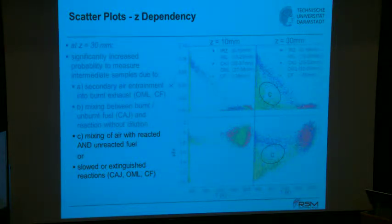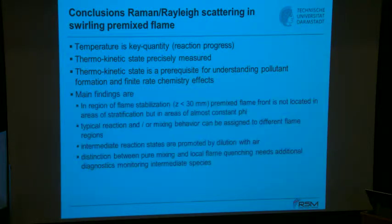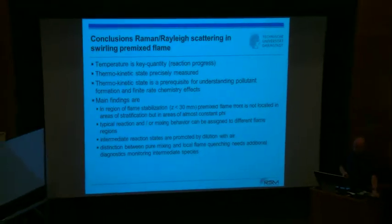To conclude: with Raman and Rayleigh you can not only measure temperature but also the full thermochemical state, which is a prerequisite for understanding finite-rate chemistry effects and pollutant formation. This information is crucial — codes like Fluent are benchmarked against such experiments. A more comprehensive review was distributed yesterday; it covers references dealing with Raman spectroscopy in detail.